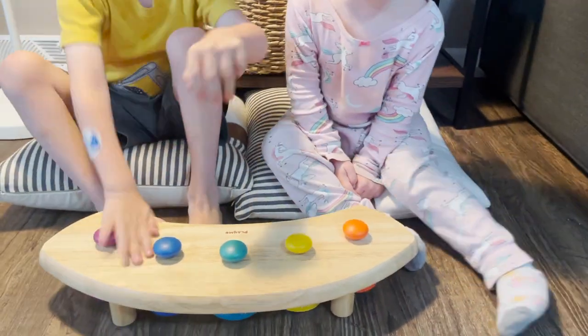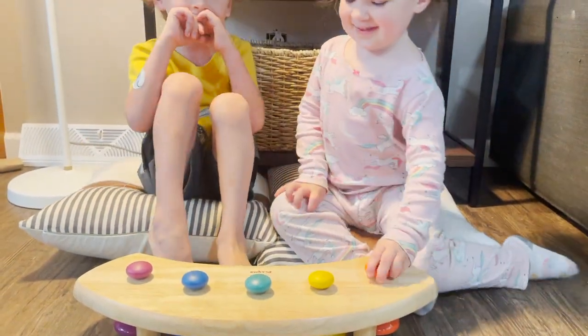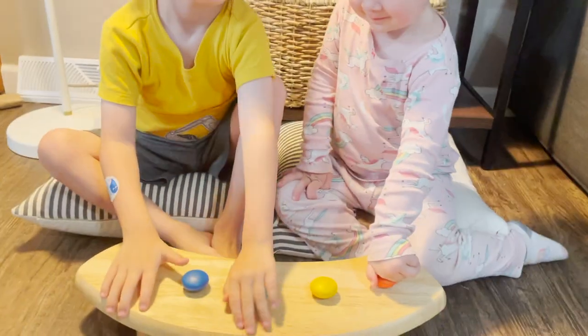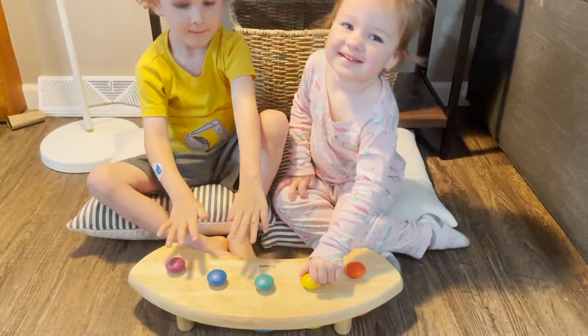I am going to try my best not to ding these little bells because my kids are both asleep right over there — their rooms are right here. This is the Play Me Pat Bell Station. It is made out of beechwood and these five beautiful metal bells that are perfectly tuned to actual music notes.